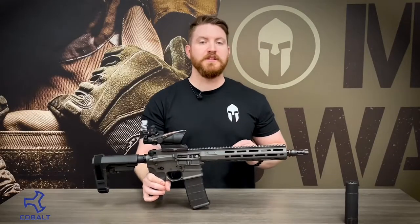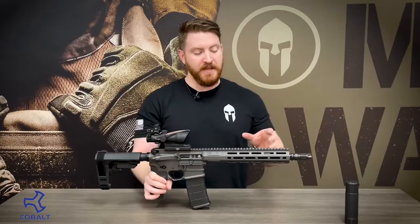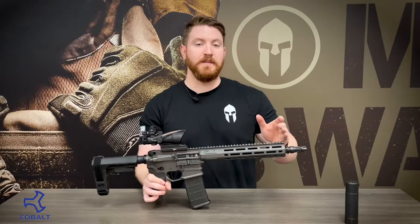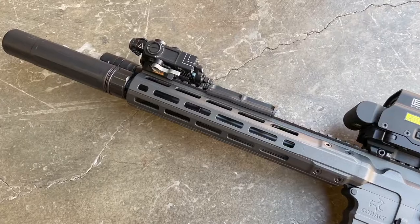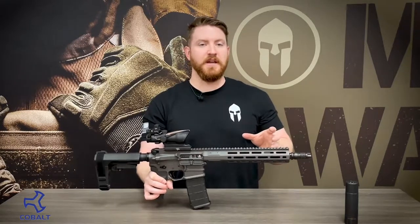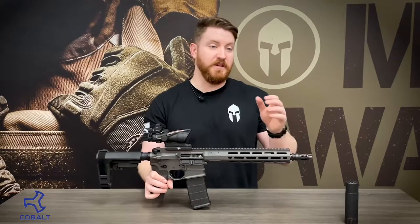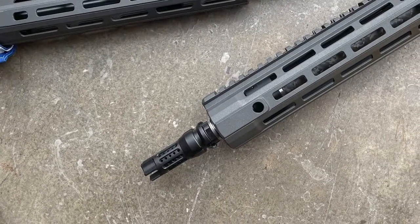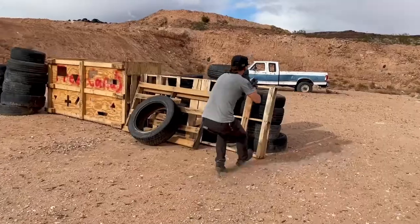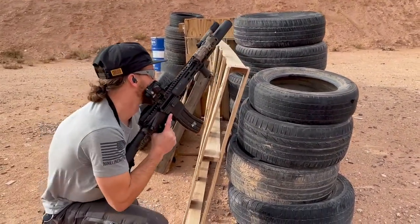And speaking of the handguard, that's where we're going to see one of the first major changes of this model versus previous models. Unlike the previous models, Cobalt has now put the M-lock slots all the way to the end of the handguard, which is a huge game changer. With the previous models, it made it very difficult to mount night vision hardware, flashlights, or anything near the front because there were no M-lock slots there. But now they've made the entire handguard usable, which is very nice.